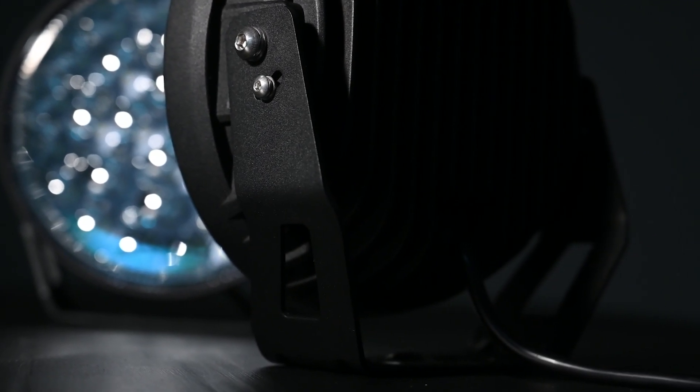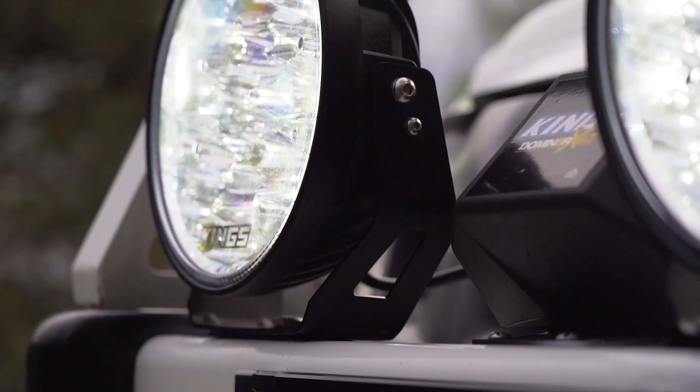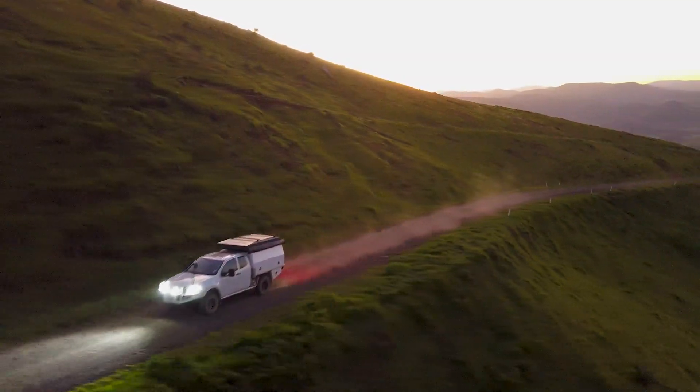The whole unit, including the mounting bracket, has been toughened up too, with a new high-pressure cast aluminium housing and 3mm reinforced folded steel brackets with four adjusting bolts on each light. That means they're more bush-proof and four-wheel drive ready than ever before.